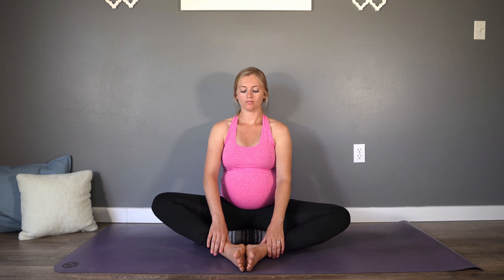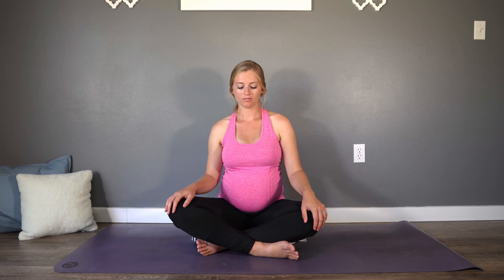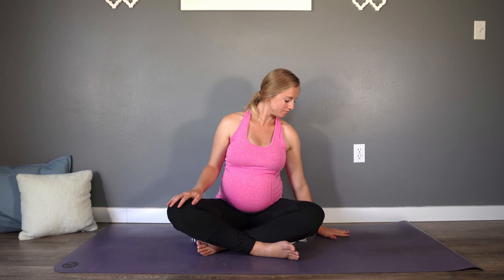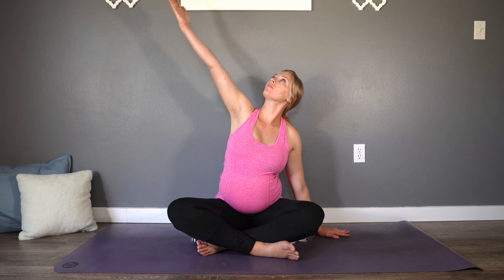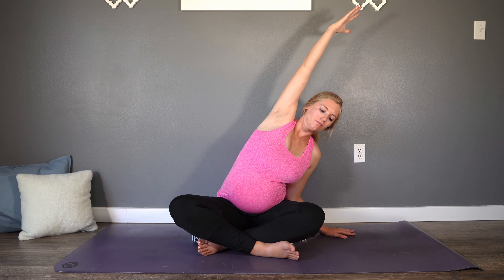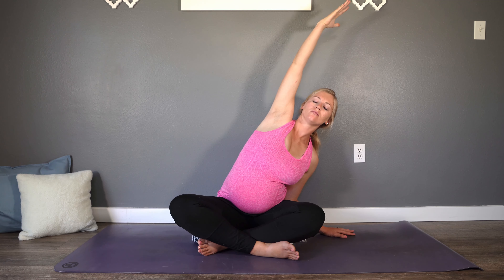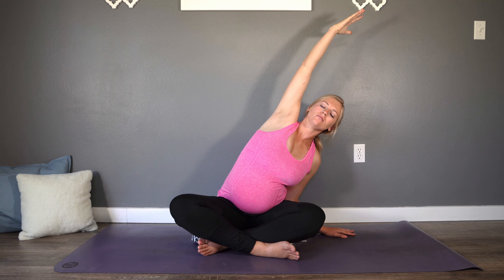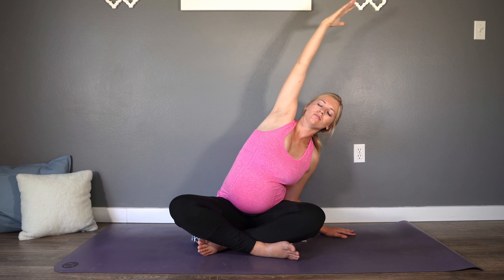Release the hands from the ankles. Come back to your crisscross applesauce comfortable seat, and we'll find a couple of stretches and twists before we move on from this position. We'll move to a side body stretch — place the right hand on the mat. On your breath in, left arm reaches up, and then hinge over at the hips as you begin to reach towards the side of your mat. Relax the shoulder down, keeping a lot of openness and space between the chin and chest. Inhale, reach it up.